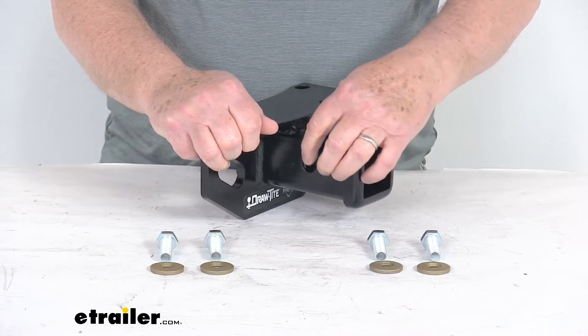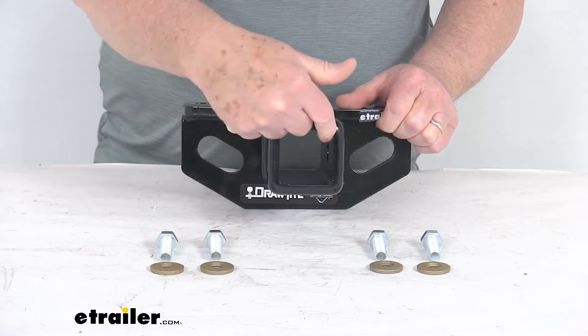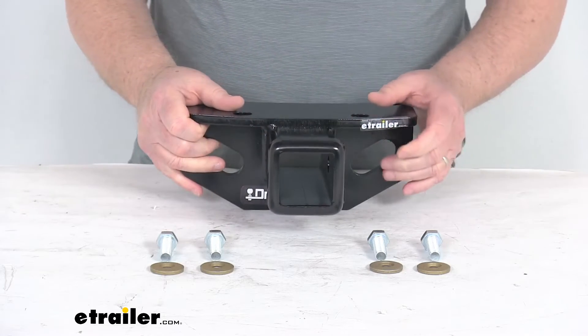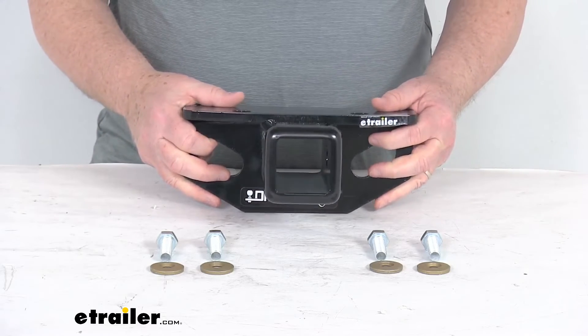The pin hole diameter is 5/8 of an inch. A few specs: the receiver opening is 2 inches by 2 inches, it is a Class 3 rated hitch, the maximum gross trailer weight capacity is 5,000 pounds, and the maximum tongue weight capacity is 500 pounds.